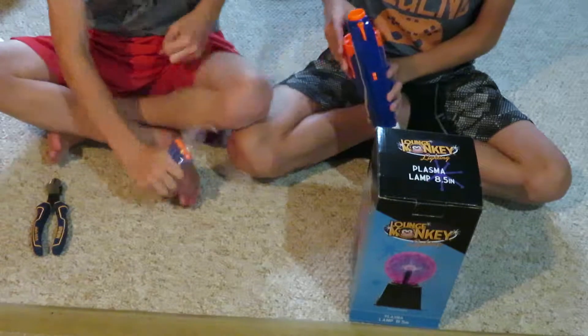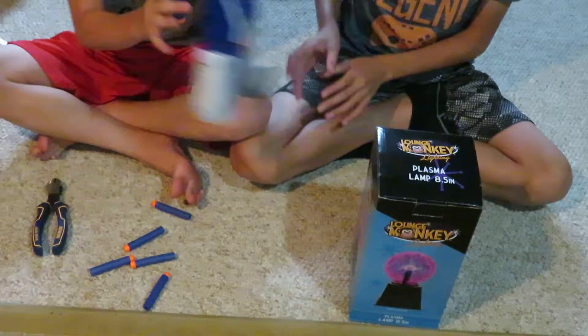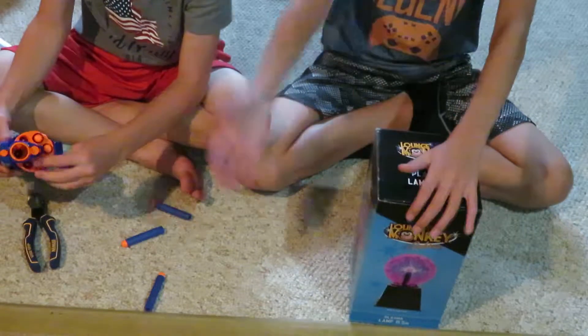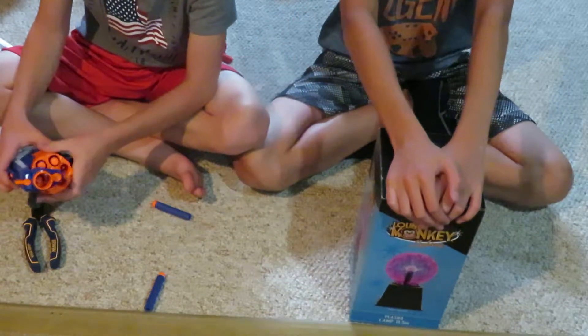So we're going to load up the Nerf gun and shoot it. I'm going to shoot yours — no you're not. You're a nerd, I'm just kidding. See, the darts just go in easily right there. It's basically a better version of the Strong Arm because the bottom's open so you can just put in the darts.